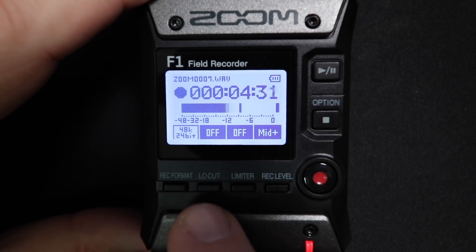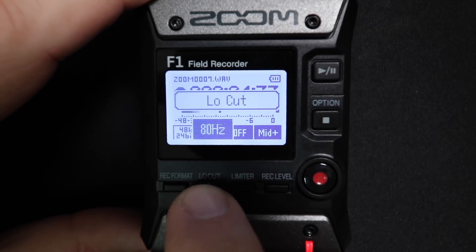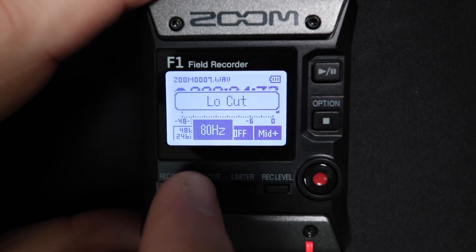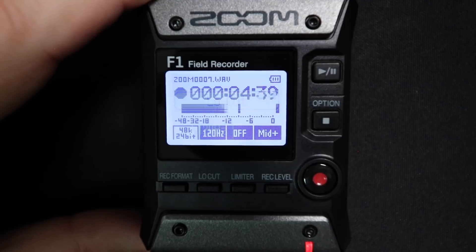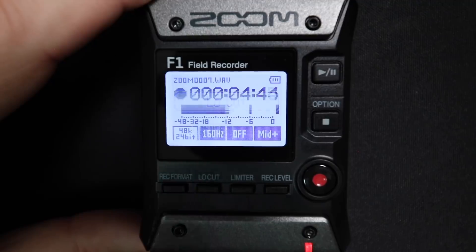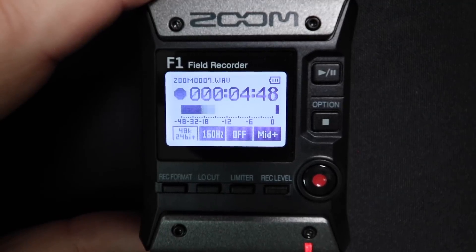Right now I do not have the low cut enabled. Let's go ahead and switch it to 80 hertz — this is how it sounds. Now we'll jump up to 120 hertz — this is how it sounds. And lastly, we'll test it out with 160 hertz, and this is how the audio sounds with that roll off.